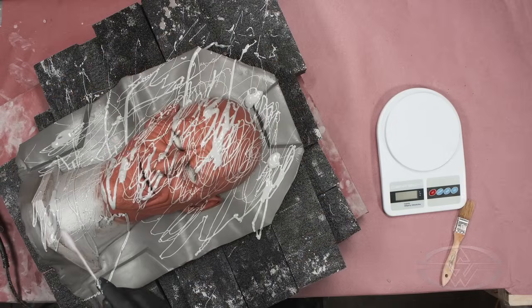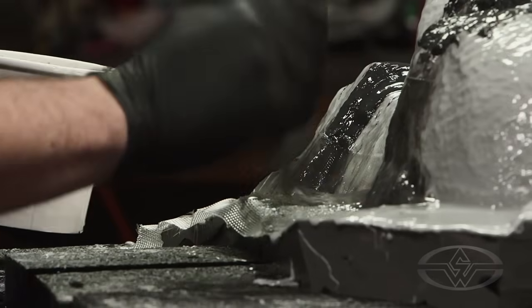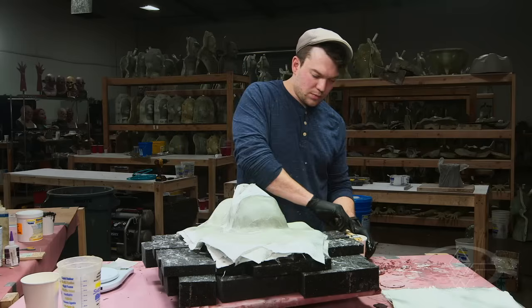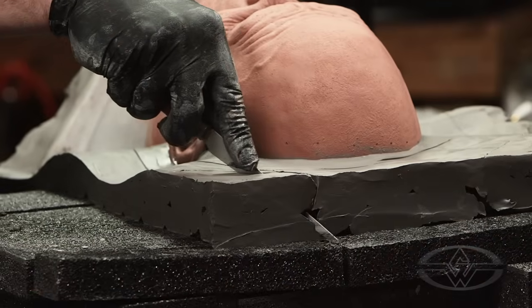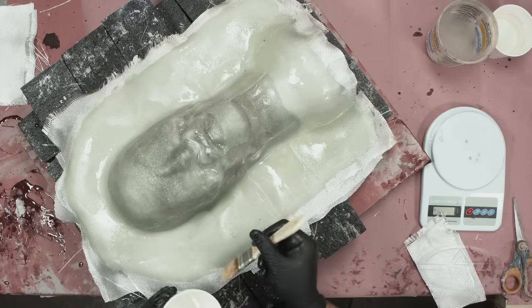This type of mold that we're showing you how to make here today is how we do it at Immortal. It's gonna be able to yield hundreds, if not thousands of pulls. It's not quite bulletproof — but, well, no one's really tested that yet. It's gonna be a nice strong mold. Hopefully by the end of this course, you guys will feel confident starting off the process of laying up a mold and seeing it through completion, and possibly expanding on some of the ideas that you hear today.